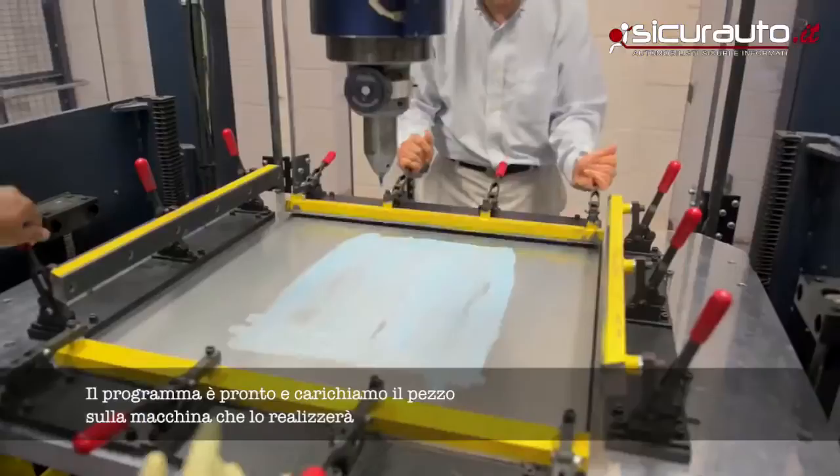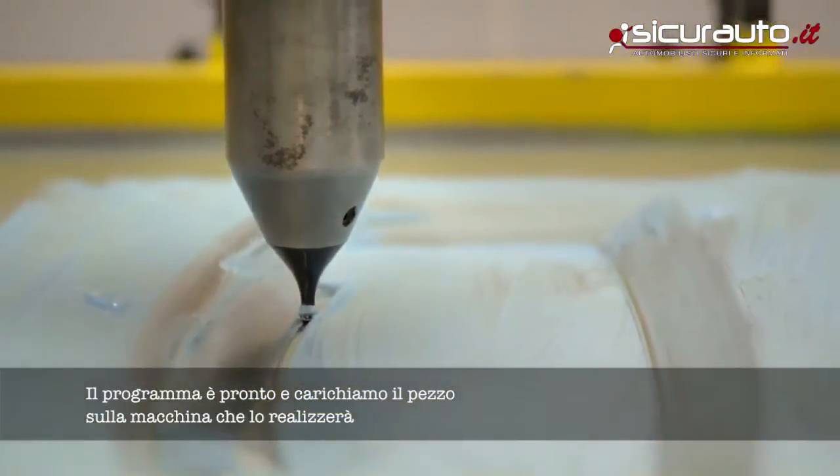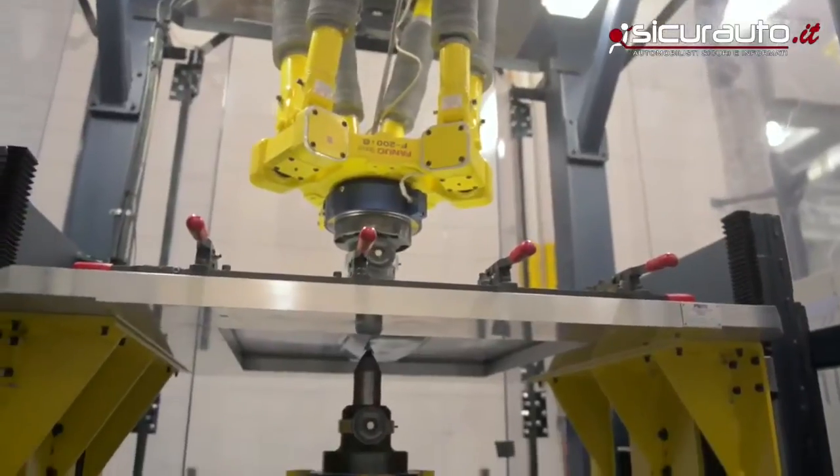We load the sheet into the machine and we let it run. The stylus will come in and form a three-dimensional part from a two-dimensional sheet. And we can actually do this overnight.